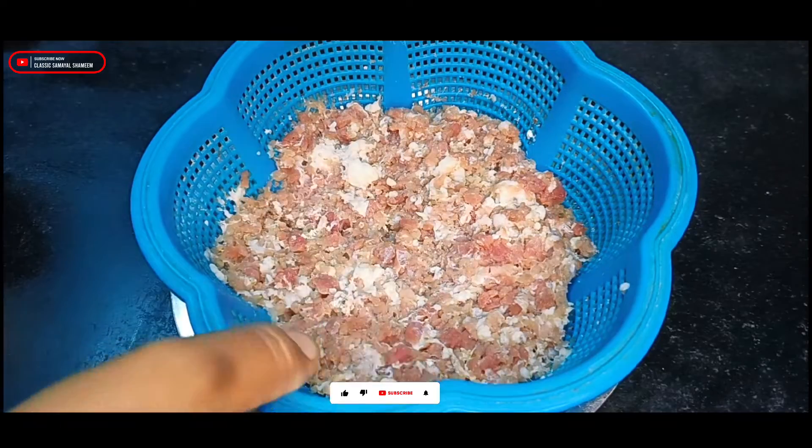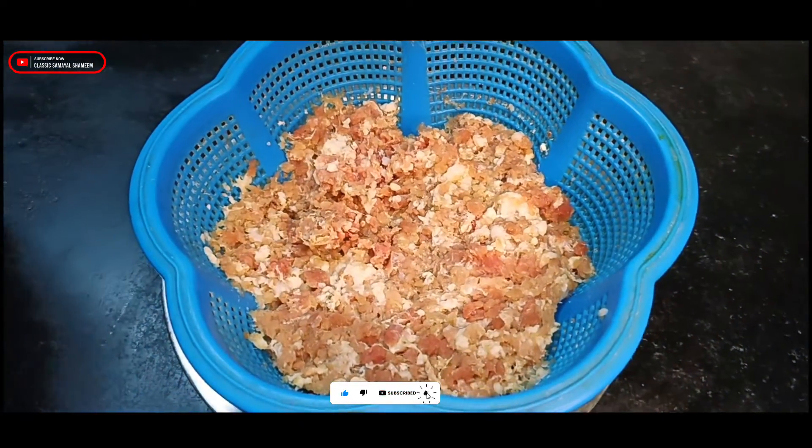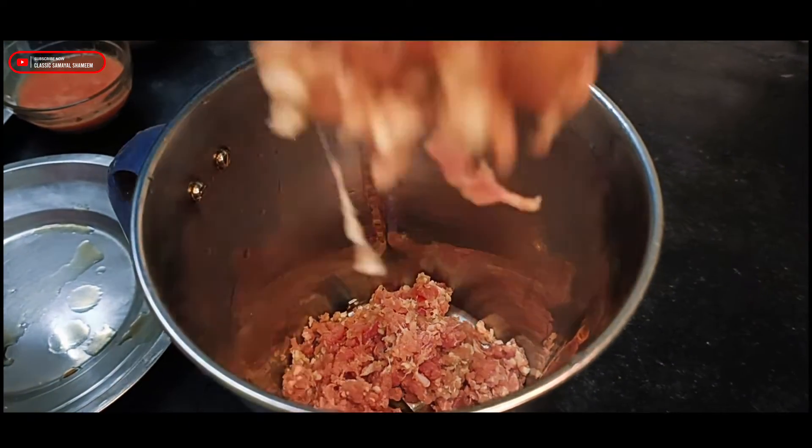Hi friends! I am going to make a kofta gravy. I am going to make a good taste.